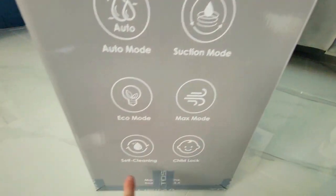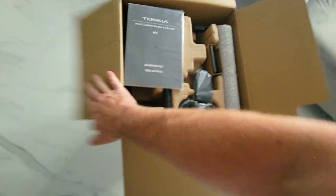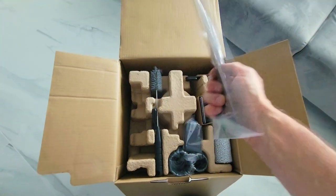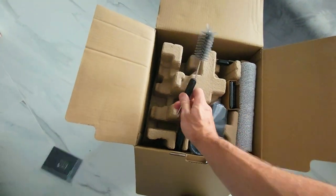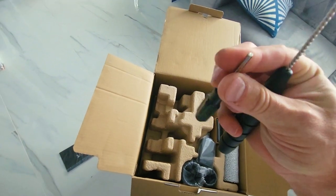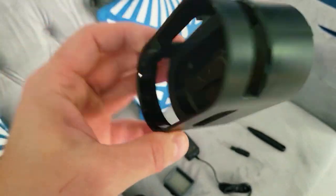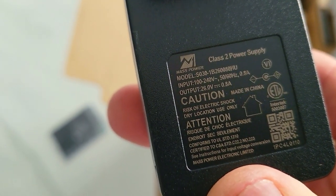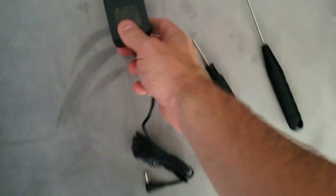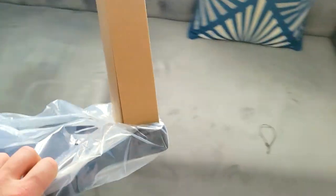Auto mode, suction mode, eco mode, max mode, self-cleaning, and child lock. The great thing about this vacuum is that it's pretty much mostly put together. It does have additional accessories — we'll get to them in a second. So this is your little cleaning brush with hard bristles, an Allen key screwdriver, a brush holder, your HEPA filter and HEPA filter holder, your cleaning brush, an AC Class 2 power supply — output 26 volts. Do not use other AC adapters on vacuum cleaners because you will damage it.